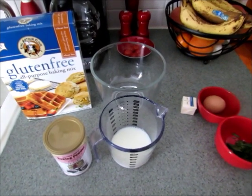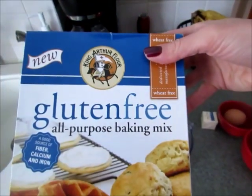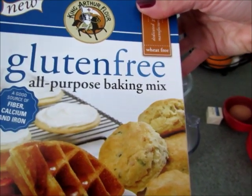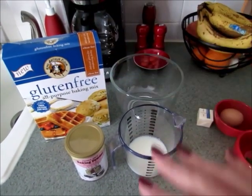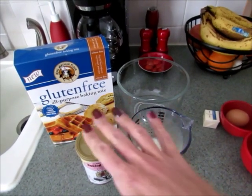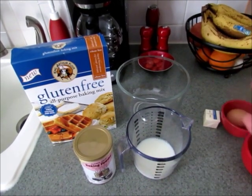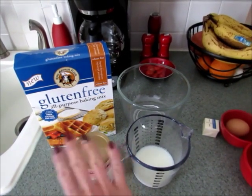Now I'm going to make the gluten-free dumplings. They're very easy to make. I'm going to use King Arthur's gluten-free baking mix, which is brown rice flour and already has tapioca starch and everything in it. If you don't eat gluten-free and want to make dumplings, you can't just use a regular baking mix — there's a little different chemistry involved — but I'll try to find a similar regular dumpling recipe to include.